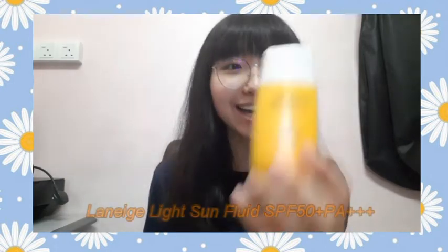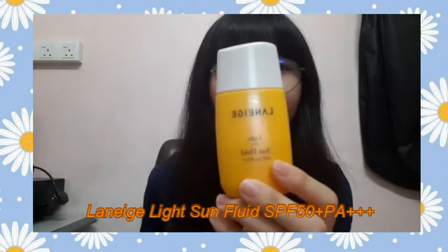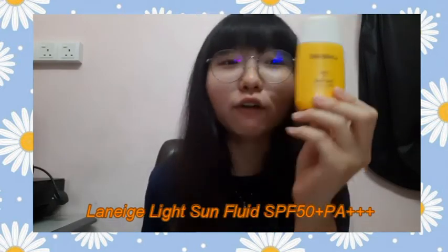Hi guys, I'm Vanessa. So in today's video, I'm going to do a product review on Laneige Light Sun Fluid SPF 50 Plus with PA+++ .